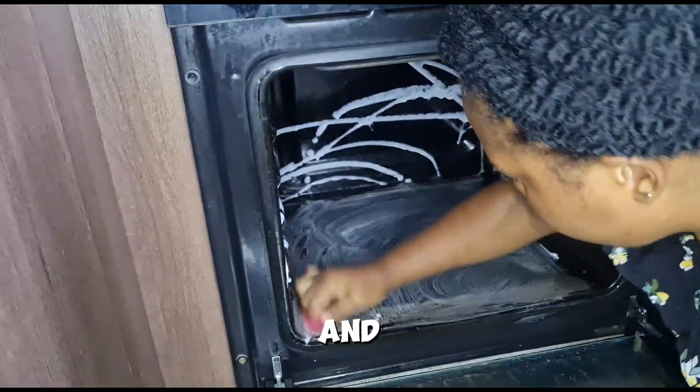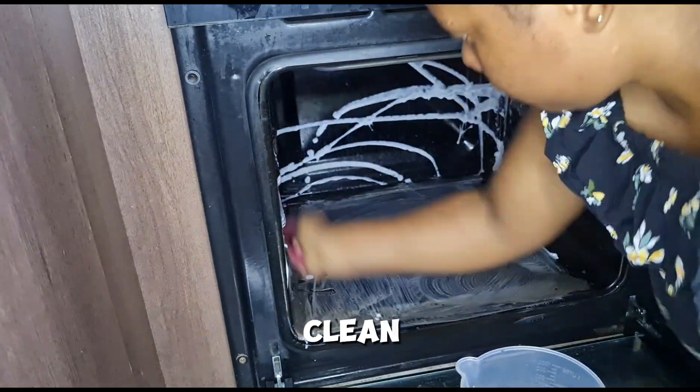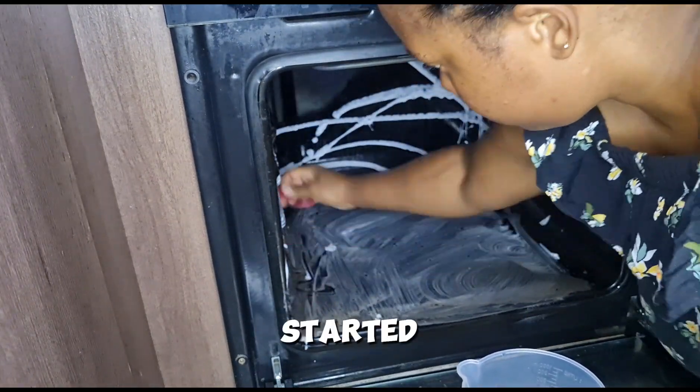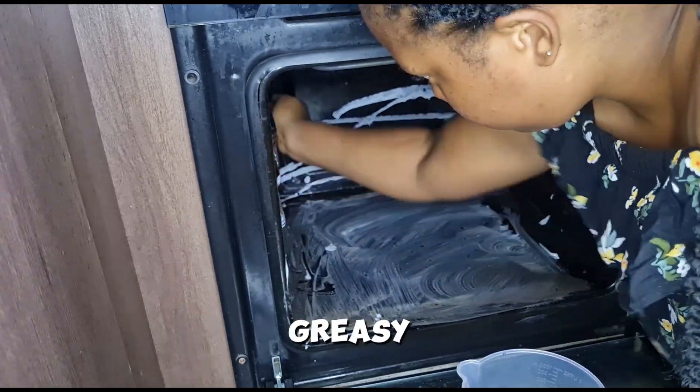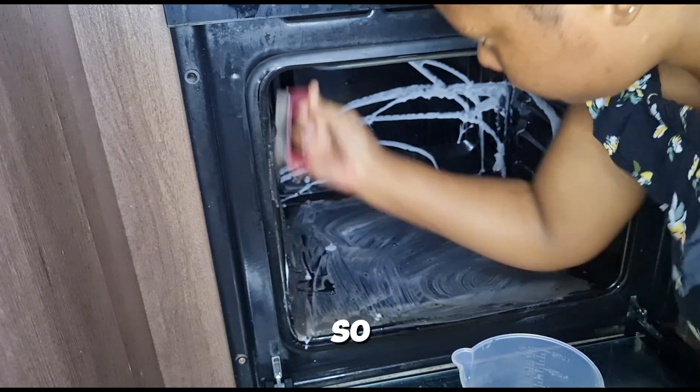In today's video we are cleaning the oven. As you know, I've moved, so I'm starting to deep clean everything, and I started with this oven. It was greasy, it was dirty, and so it had to be cleaned.